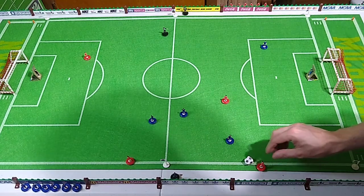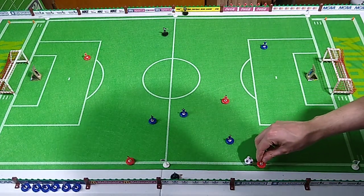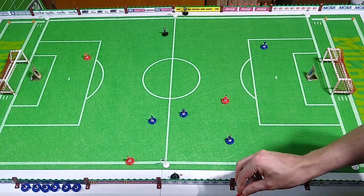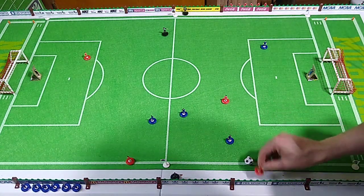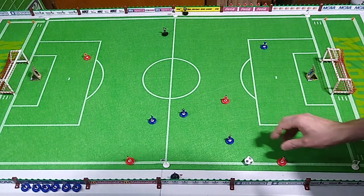I have a strategy — it just depends on whether I can hit this ball. Why am I doing it this way? Because I don't have any pitch beyond the touchline to keep this guy on to flick — it just ends about an inch past the touchline. I have to do it this way, it's this or nothing.